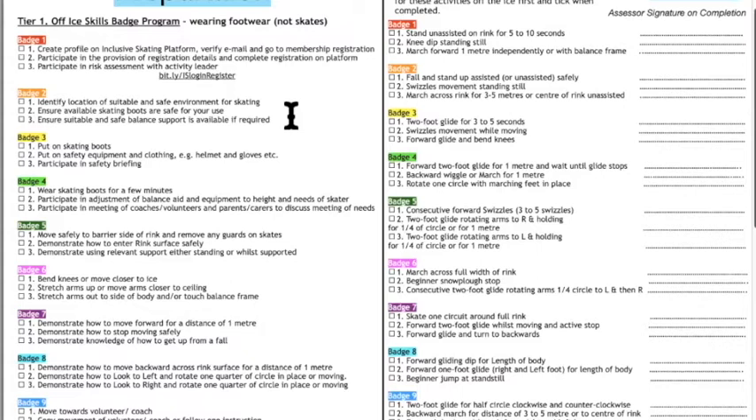To illustrate the process, let's imagine advising a skater with brittle bone disease. By having them go through a risk assessment, we've immediately identified that condition. I was assured the person has been involved in skiing and sit skiing, and is still mobile and not in a wheelchair. Badge number two guides us to identify a suitable and safe environment — immediately you'd decide it's probably not a good idea for this person to go on a public session due to the higher risk of being knocked around.